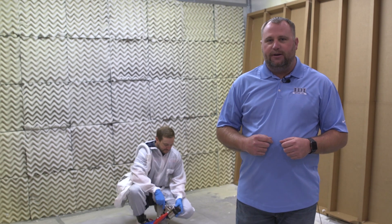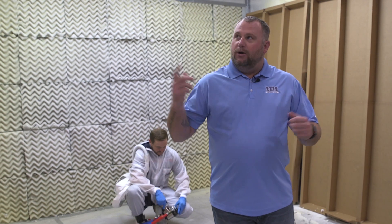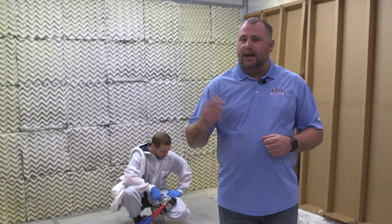Hey guys, Matt Scoggins here with IDI. I'm one of the technical representatives. I got Aaron Meisner here with me — he's gonna do my spraying for me today. We're up here at our corporate office in Minneapolis, Minnesota.